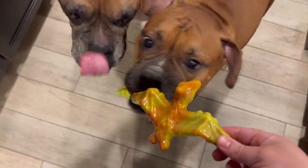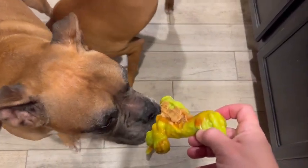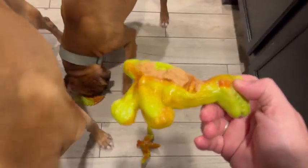They really put up with his razor sharp teeth and his ability to ruin toys. They really last. They're made of super strong material and they're really hard for him to get through.